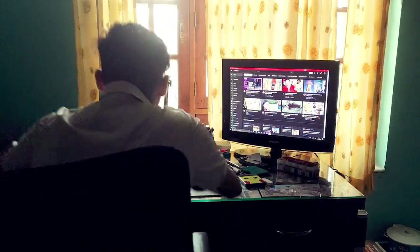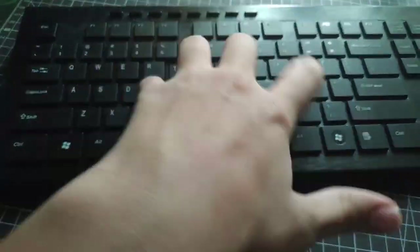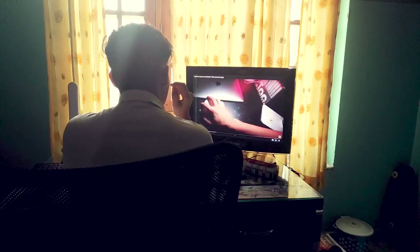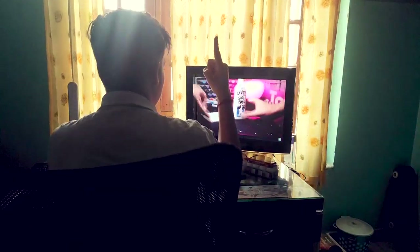A few days back I was using my computer and opened YouTube, searching for ideas. I searched for goxart and saw his custom MacBook video — I really loved that idea. I also want to customize a MacBook, but I don't have one. But I know how to get it.